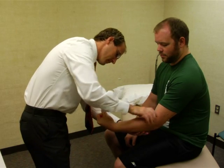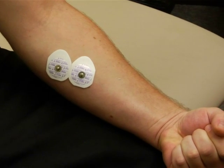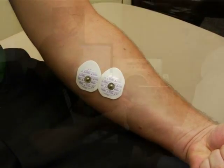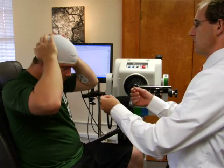Next, place surface electrodes over the subject's FCR muscles on the forearm using a bipolar electrode arrangement. Electrodes should be located longitudinally over the muscle on shaved and abraded skin. Also place a Lycra cap to mark stimulation locations on the head.